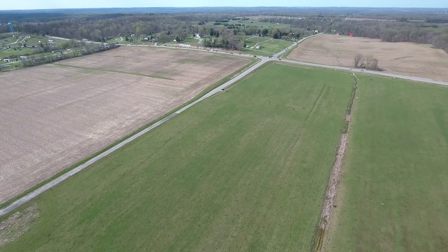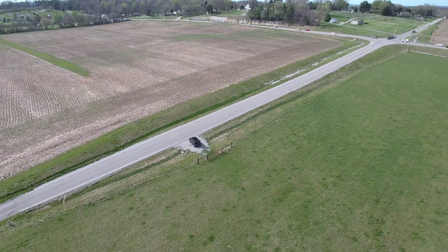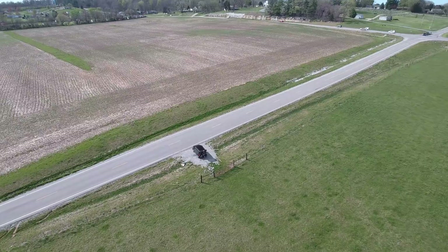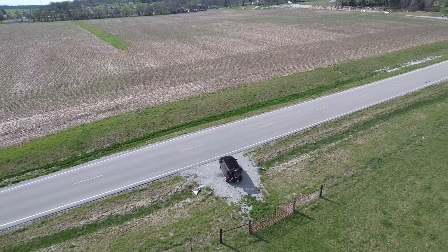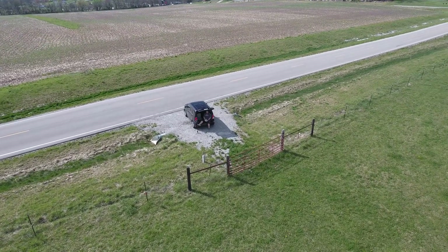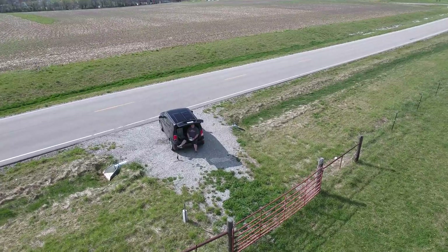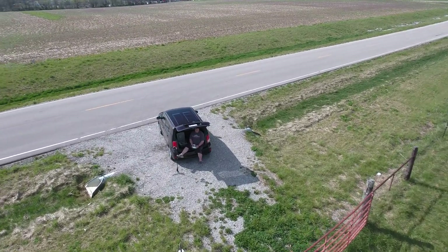That might not be for everybody. Everybody might not be seeing this increased range. It definitely depends on your location, your surroundings, your interference, all that good stuff. But I can say personally that in this location, a Phantom 3 Professional got about 7,400 feet, and my Phantom 4 just crossed over 9,000 feet.